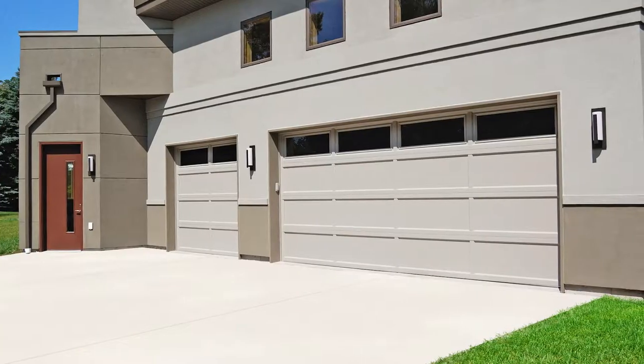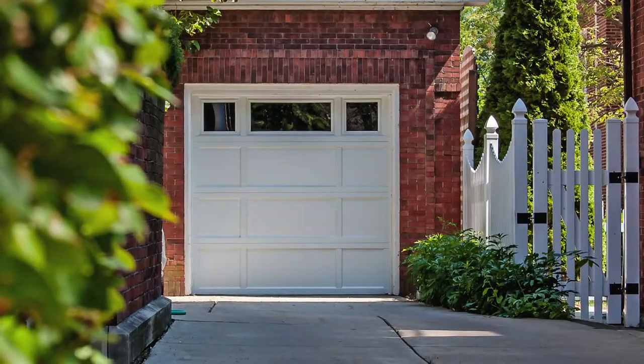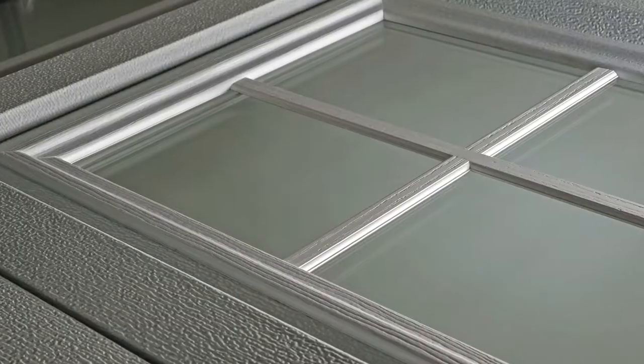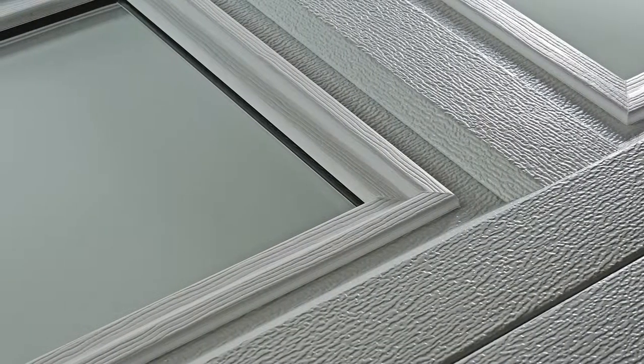Design choices include long panel, short panel, or a combination of both. Choose from white, almond, or sandstone. And if you are looking to add more natural light to your garage, choose between our two most popular window designs, Madison or Stockton, with a variety of glass options.